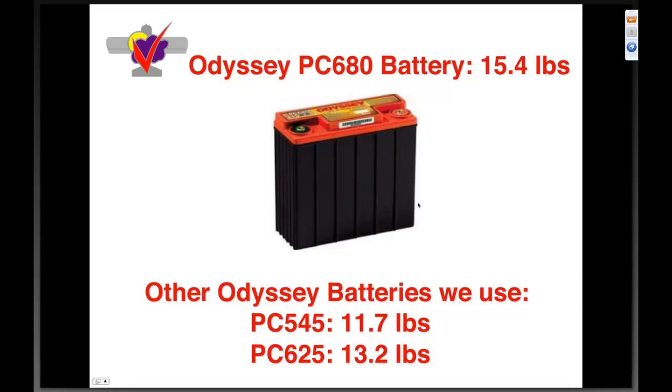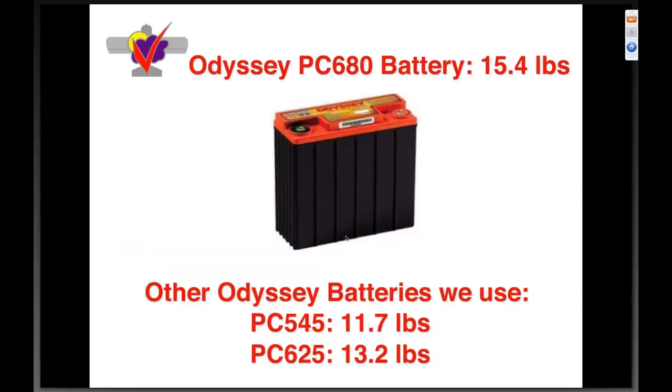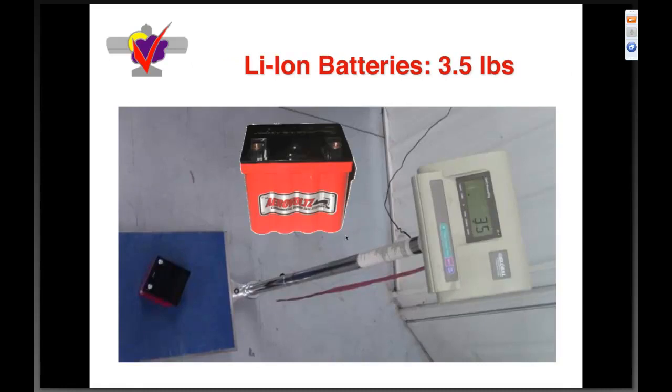Batteries: the Odyssey battery has been great — good motorcycle batteries that supply power when you need it. The PC-680 is fifteen point four pounds; the PC-545 is eleven point seven pounds and works well for the LV and Jabiru series. There's a new series of lithium-ion batteries at just three point five pounds. I've tested this particular battery and haven't found it to have the cold cranking amps I wanted, especially for Wisconsin winters, but I'm very interested in following customer experiences — losing ten to twelve pounds of battery weight is very attractive.